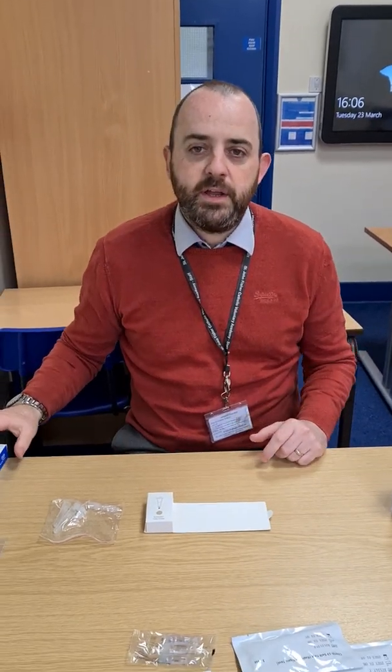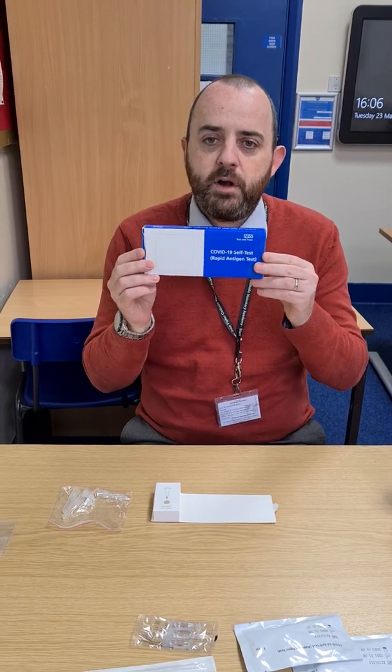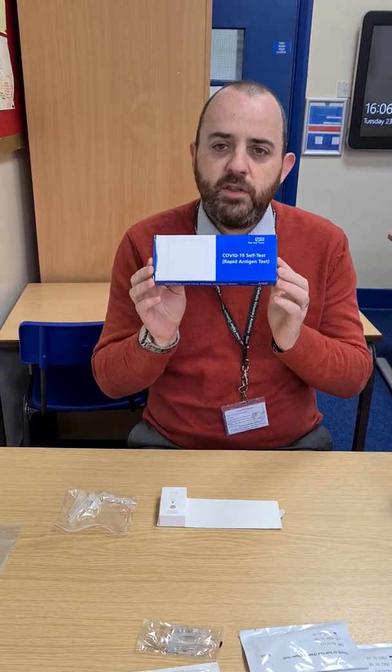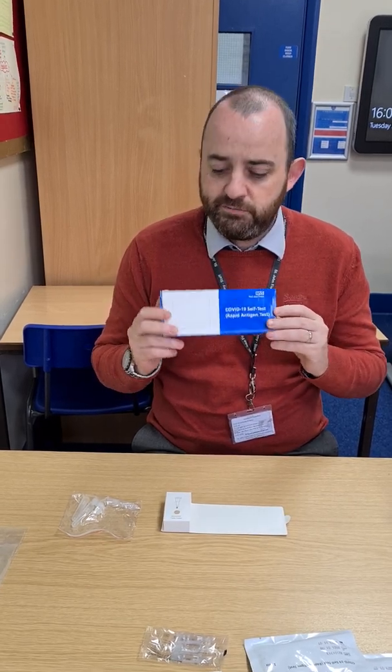Hi there. I'm going to show you how to complete your lateral flow test at home. Your lateral flow test will come in a box like this, and each box contains enough for three tests. Initially you'll receive two boxes, so you have enough for three weeks.